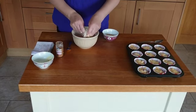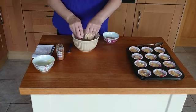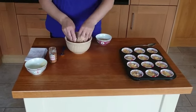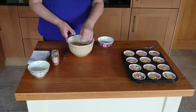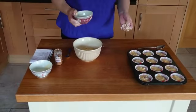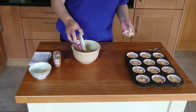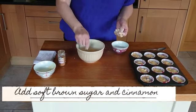So what you're going to do now is just rub this through with your hands to make it crumble. Then take a little bit like this, and to that you're going to add 20 grams of demerara sugar and just mix that through.